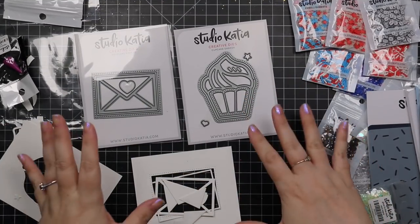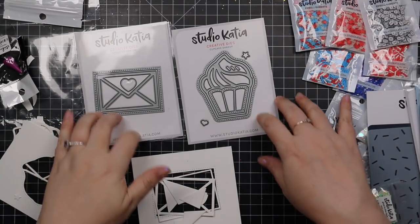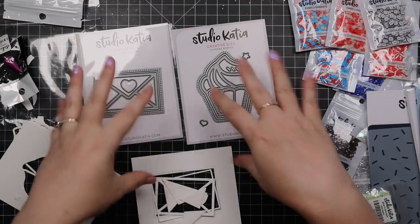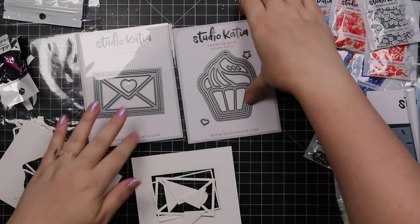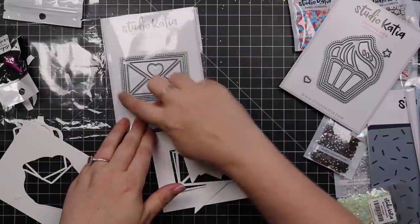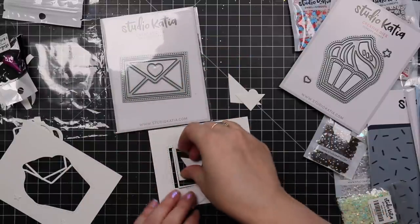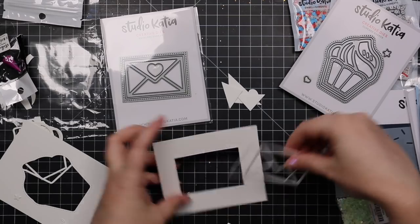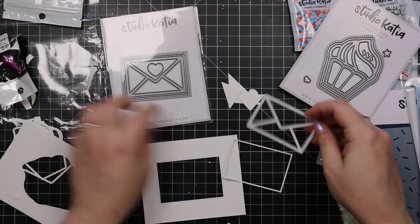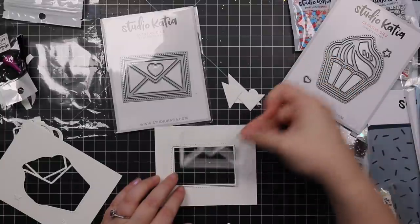15th interruption later — not even kidding. We have these little shaker die sets. Studio Katia has several like this. I die cut the pieces to kind of show. This is the little envelope shaker — just two little wafer dies. The cool thing with this one is it die cuts a window with piercing detail. And then there's a little frame that you can choose to use or not, and then you have your little envelope.